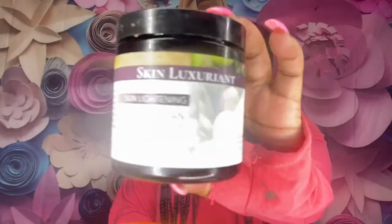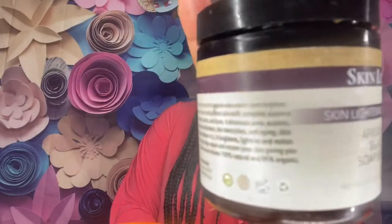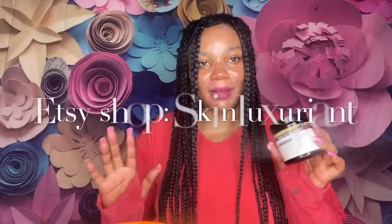Today I'm going to be reviewing a great black soap — and it's not just any black soap, it's a skin lightening black soap. I'm so excited that I purchased this. The packaging is super sleek and professional. I love the packaging on this. I bought this from Etsy, so she is Etsy verified. I'll post her name on the screen so you know where to get it.